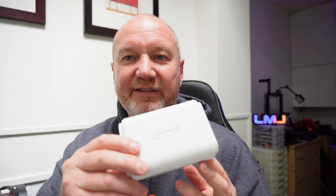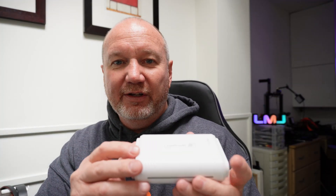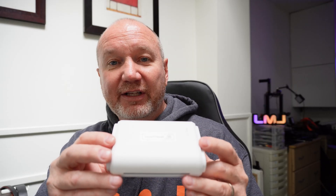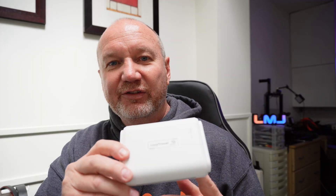Sometimes in hotels you get a Wi-Fi password and you have to configure each of your devices to use that Wi-Fi, and sometimes there's a limit to how many devices you can connect. What this device does is take that connection and share it to your devices — your phone, iPad, laptop, whatever. You can set this up as a VPN client so your connection to the rest of the world is secure and not open to other people on the hotel or cafe Wi-Fi. That's a nice secure way to connect to the internet using your own devices.